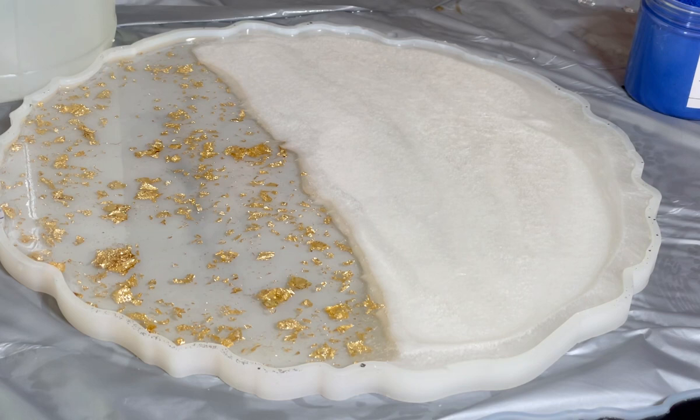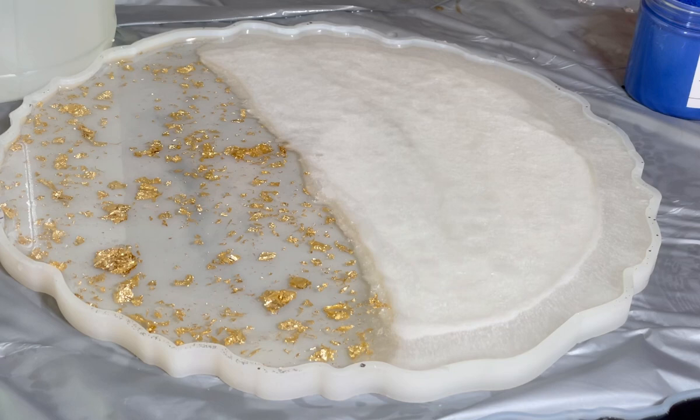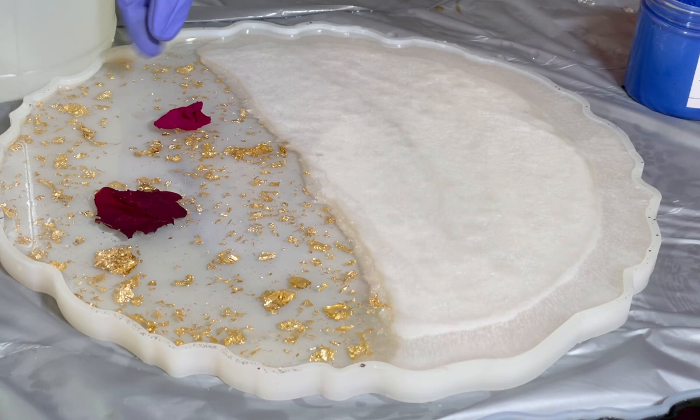Don't forget to remove bubbles. I usually use a fire torch for this to remove the bubbles from the surface. Don't forget about it.